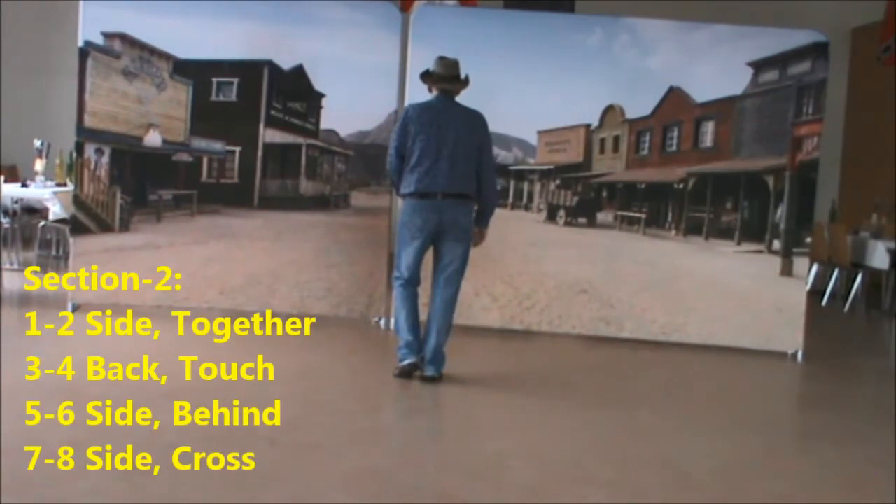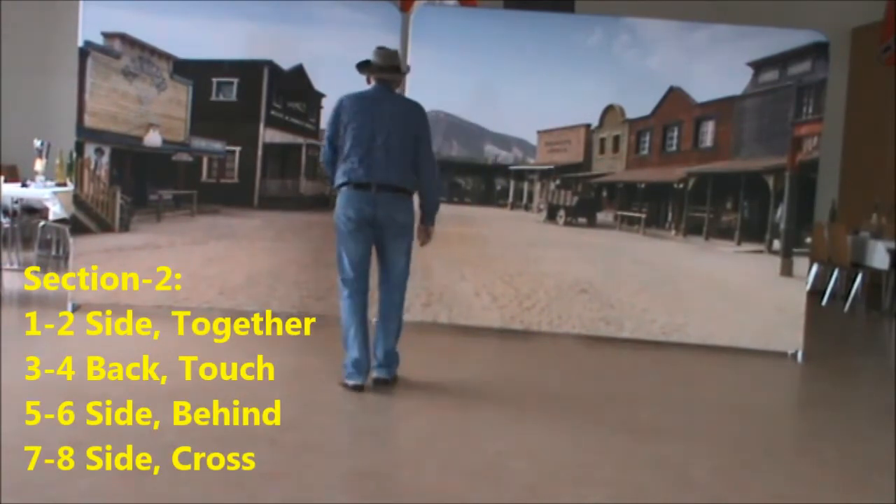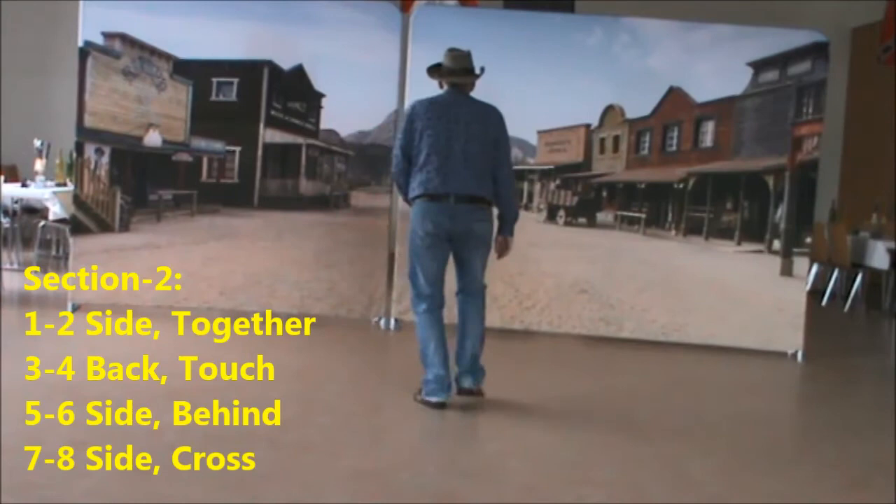Section 2: side, because, back, touch, side, behind, side, cross.